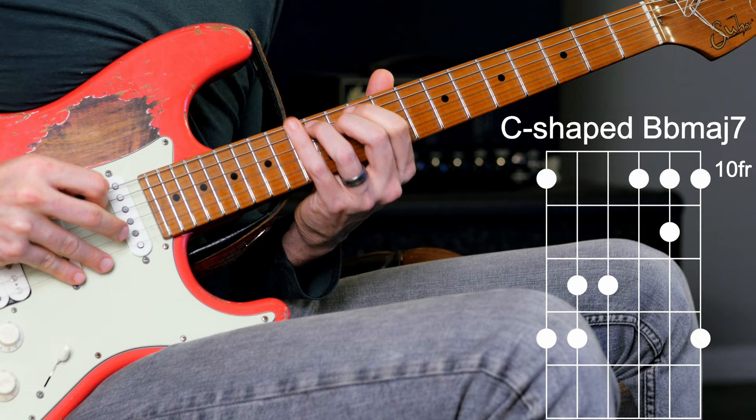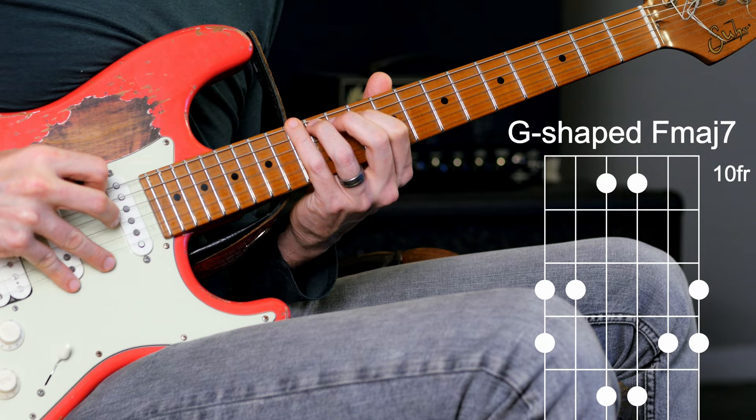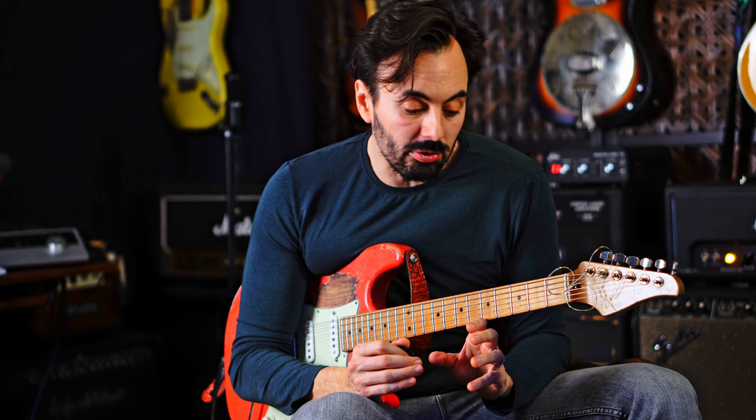Last one: I have a C form for the Bb, a D form for the C augmented, and then a G form for the F. Now I understand there are many fingerings to go through each one of these arpeggios, but juxtaposing the shapes like this is going to give you your bearings in every area of the neck, slicing it up into five positions where you'll understand how to play over these changes.